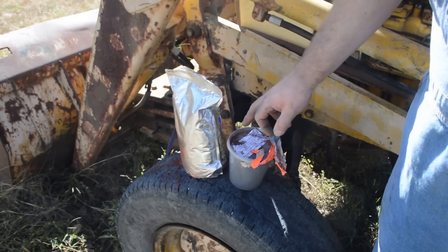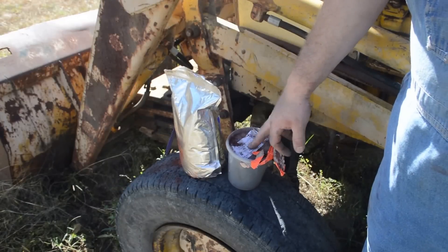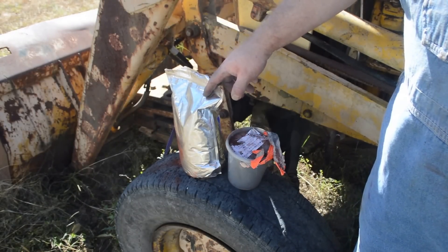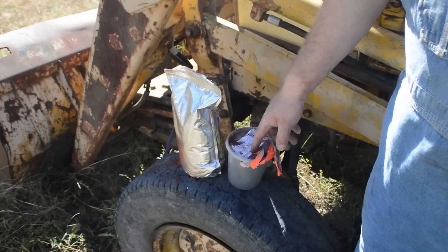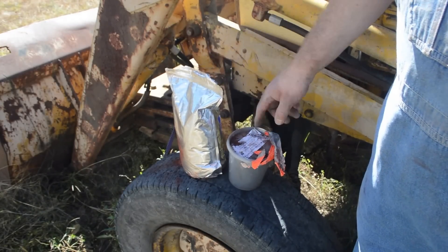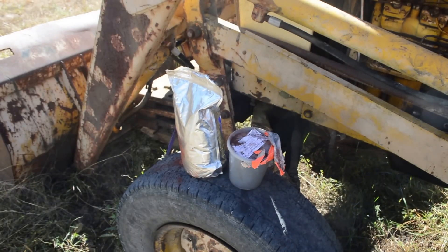Chemically, it is 27 to 80 by weight. So, say 27 grams to 80 grams, 27 pounds to 80 pounds — ounces, grains, however you want to measure it.